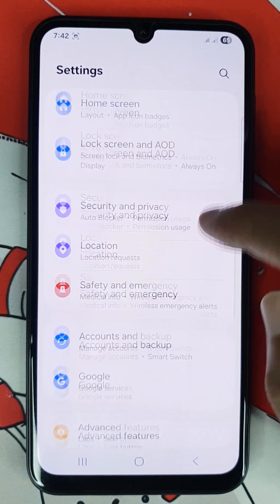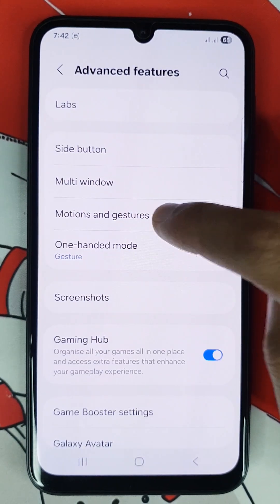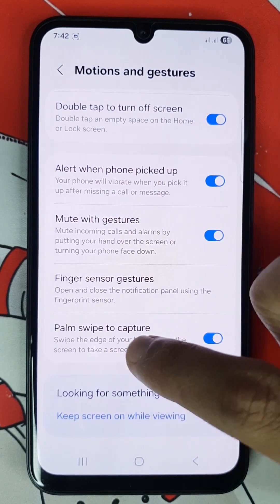Then scroll down and go to advanced features. Then go to motions and gestures. Scroll all the way down and enable the option called Palm swipe to capture.